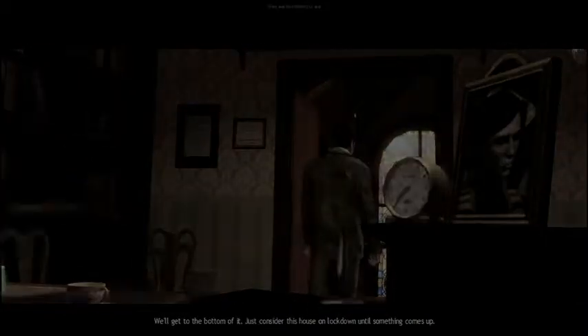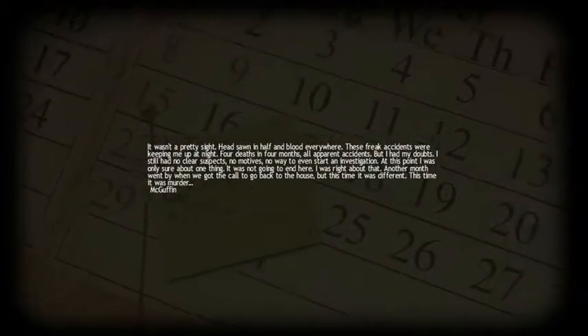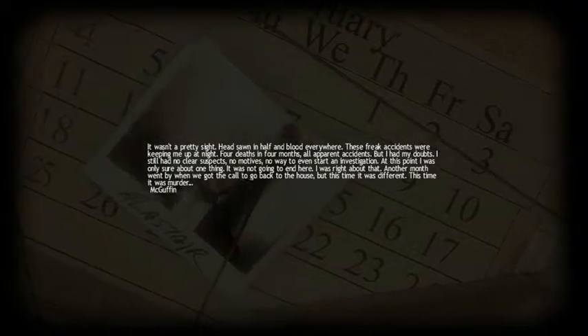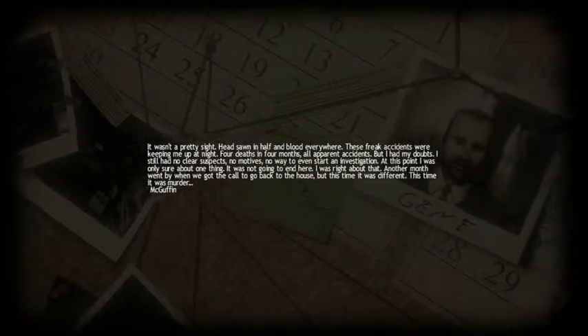Is that my wife? No, that's my mom. My wife. I'm six years old and I already have a wife — perks of being Satan spawned. Four deaths, four months, all apparent accidents. But I had my doubts. I still had no clear suspects, no motives, no way to even start. It's the maid. At this point I was only sure about one thing — it was murder.